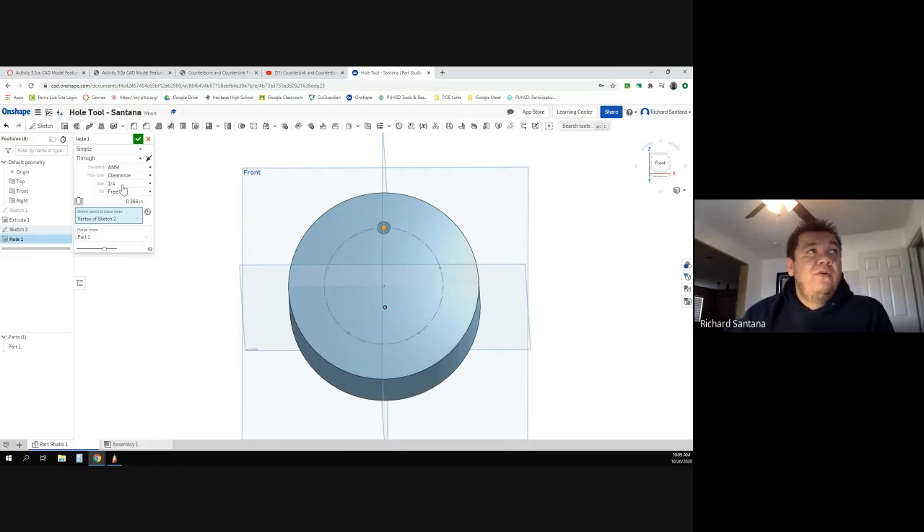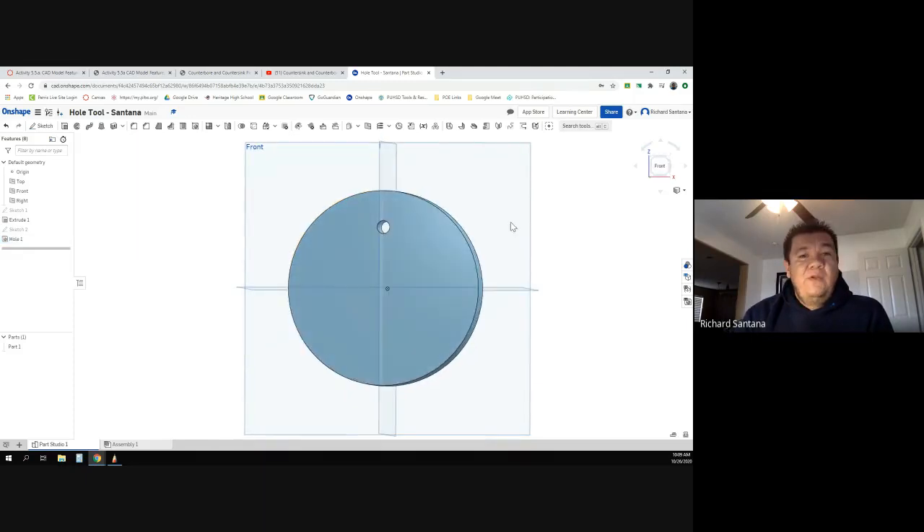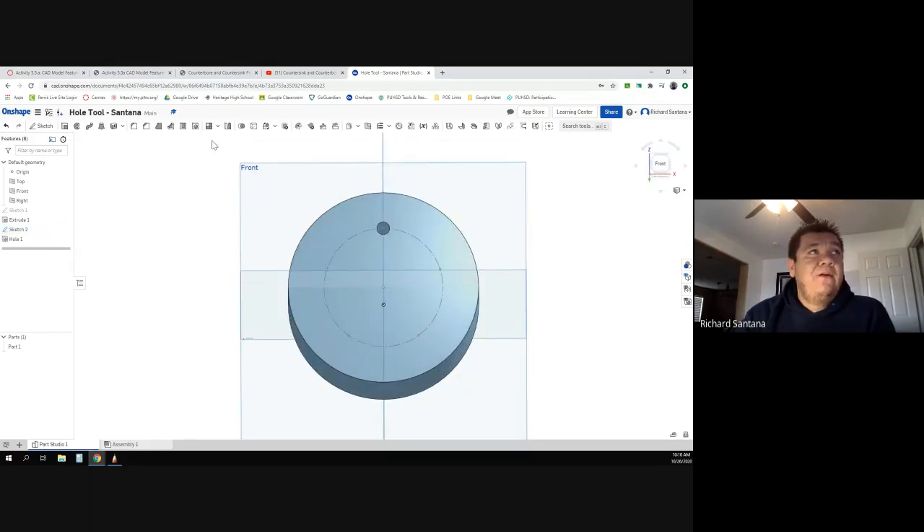Set it to a quarter of an inch — 0.25 — and leave it at free. It pretty much did it for you. There's one problem: the other dots disappeared. If you hover over sketch number two, that's where your points are. Click the little eyeball and they become visible again. Now I can go ahead and click the hole tool again for the second one.